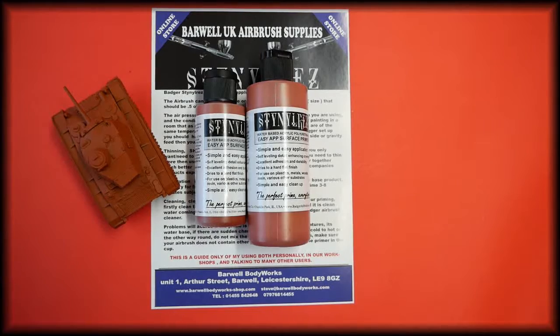In this video we're going to be talking about the Badger Steinlarés water-based acrylic polyurethane primer. This colour is the terracotta.